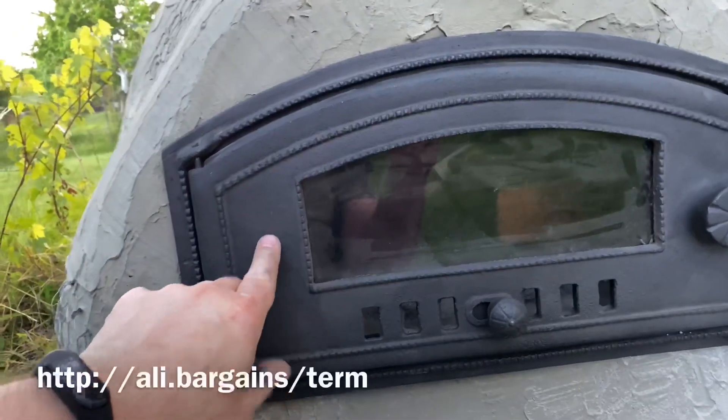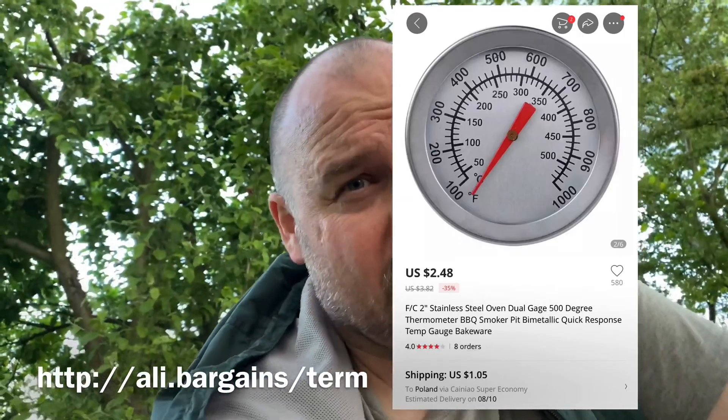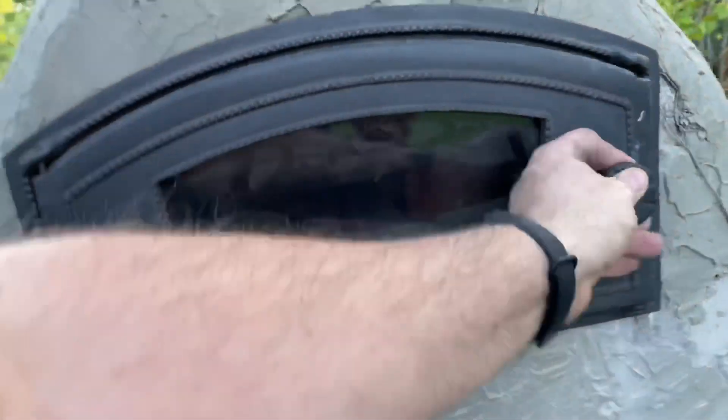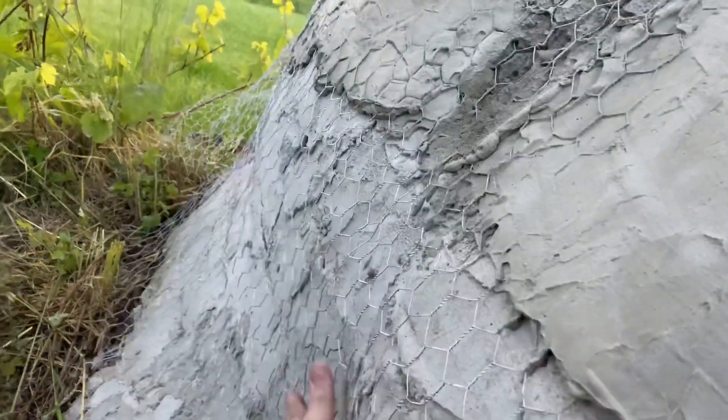Maybe I'll also drill a hole and add a thermometer — I bought one on AliExpress, up to 500 degrees, so it'll be just perfect for this pizza oven. We'll be able to continue with the remaining net reinforcement — that's probably going to be for next weekend as I won't have time during the week. That's it for today, be sure to like, share, and subscribe, and see you again soon.